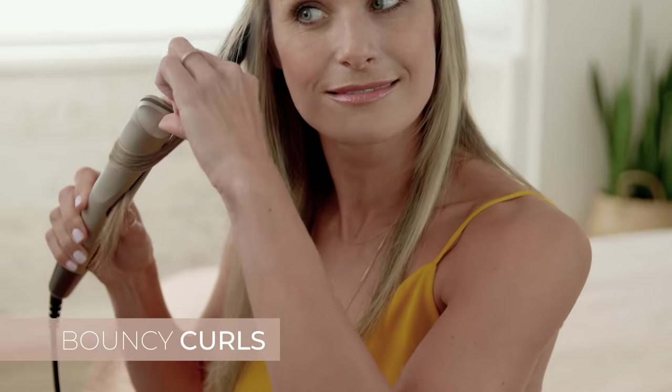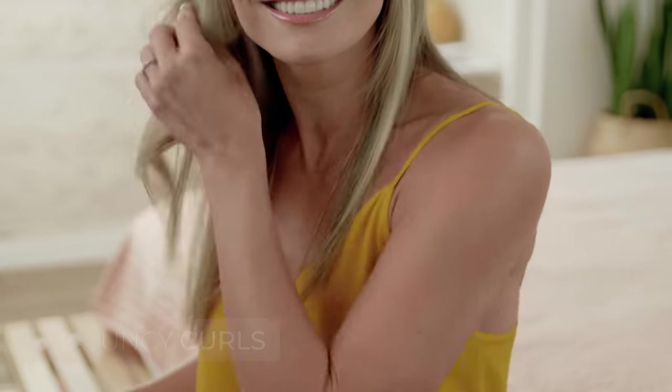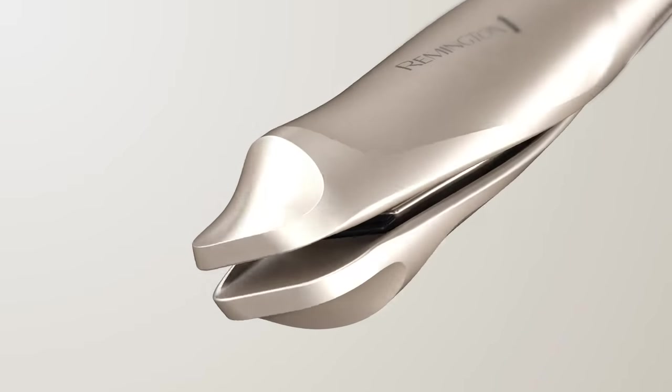For bouncier curls, repeat the action, but glide down more slowly. The twisted plates and rounded design intuitively guide your twist and cool hair as you style.